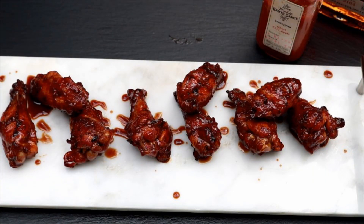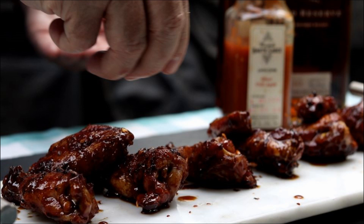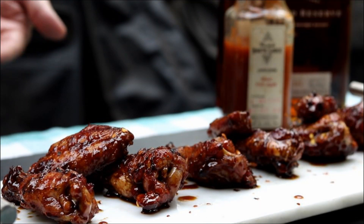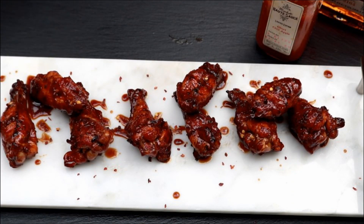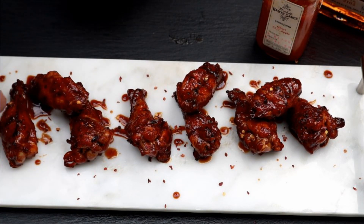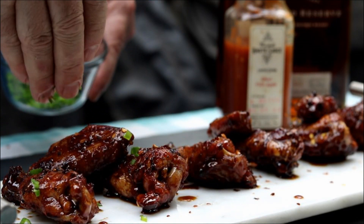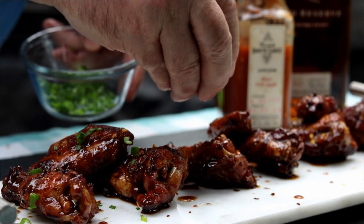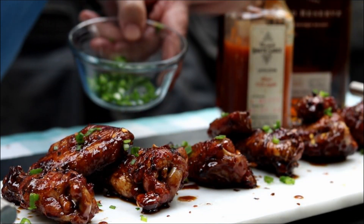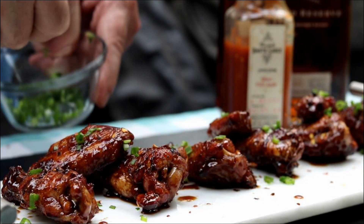Just for looks I've got some red pepper flakes here — you can leave these out if you want, but I like my wings a little spicy and they look good on the wings. Just a few on there. Now we're going to add some green onion — just the green part chopped up. Look, they look kind of good, don't they? Yeah, that's getting there sticky.